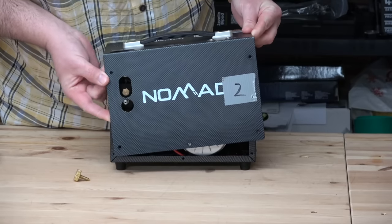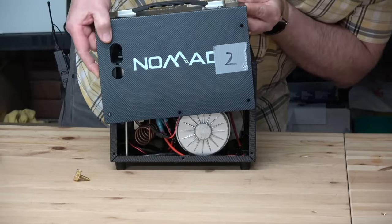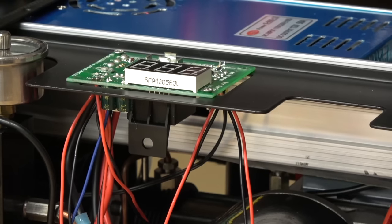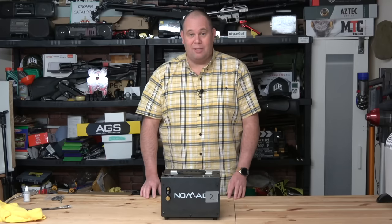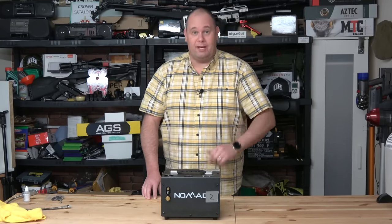The compressor will run on 110 or 240 volts, but the switch on the inverter is buried deep inside the compressor behind some wires. So I would suggest that you tell the person you're buying the compressor from which power setting you want before they send it. Failing that, it's all clearly explained in the manual. It's basically: on, on, charge, off, go shoot.